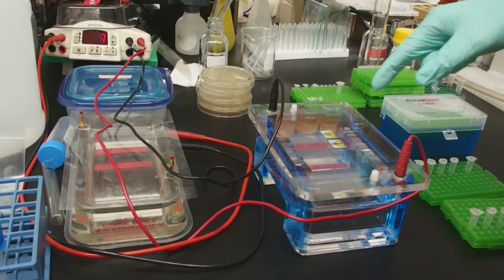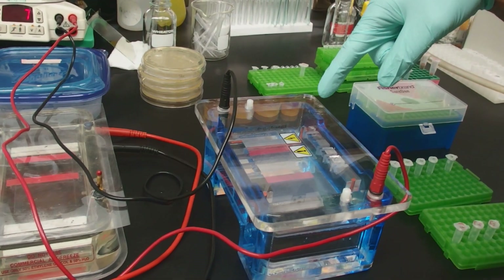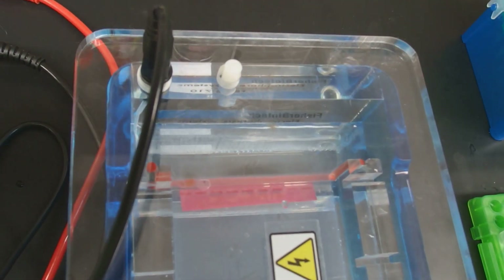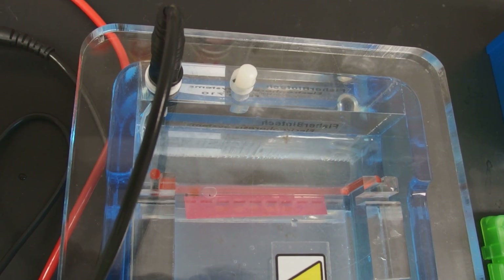At 300 volts you'll already see the DNA loading dye moving. We can see that the DNA loading dye is moving downward into the gel.